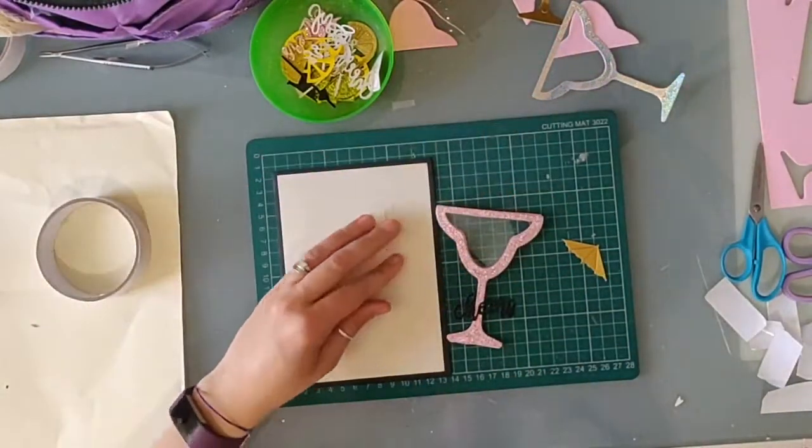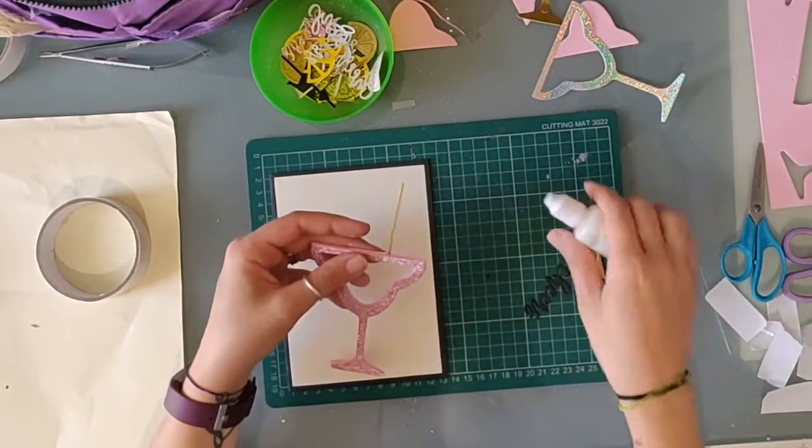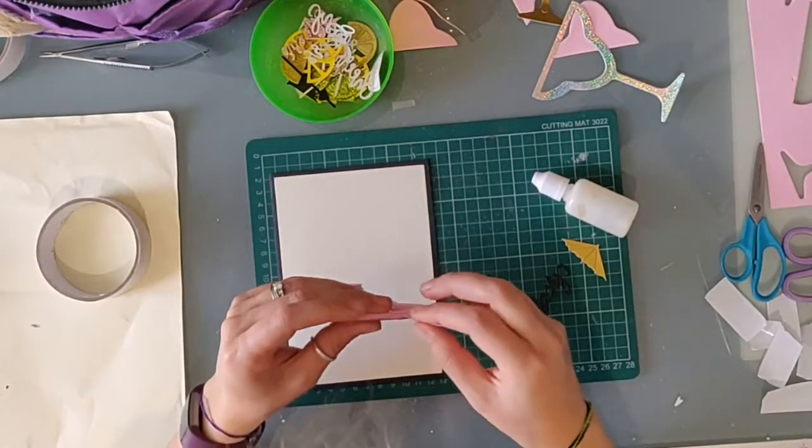I get the cocktail glass back out and looking at the umbrella I decided to see if I could slide the stem in between the card and foam layers. And I could.